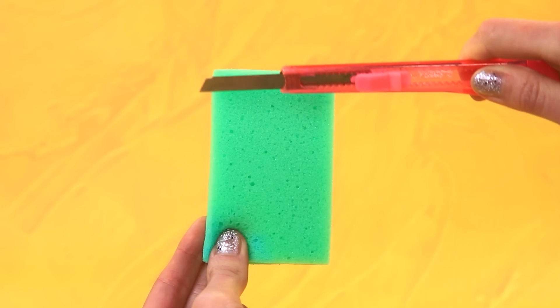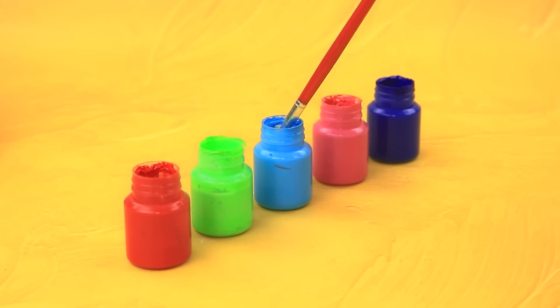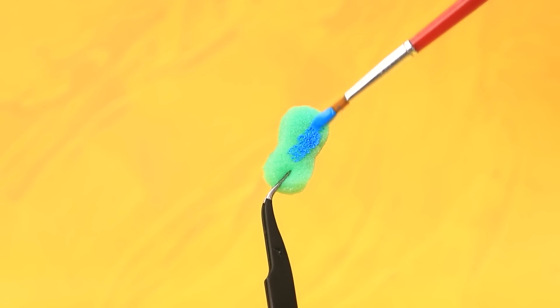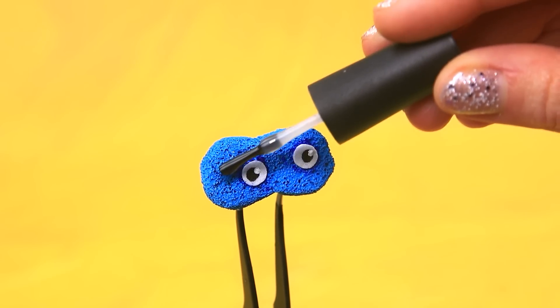Lalalu's sponges! Trim the foam, trim the excess, paint it blue, cut a couple of circles — those are eyes! Cover it with gel nail polish. Done!